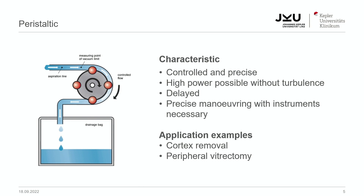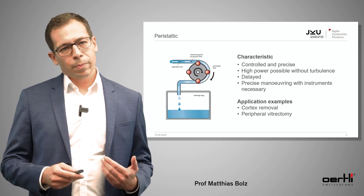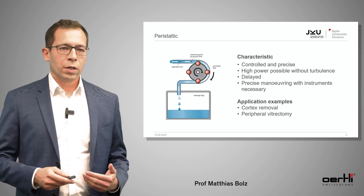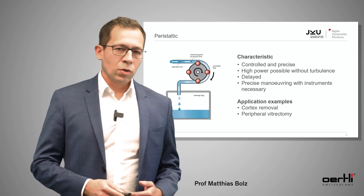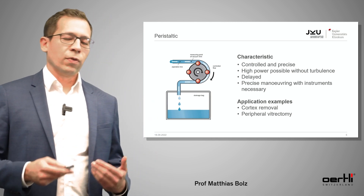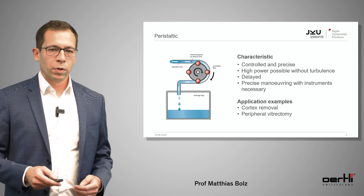The characteristics of the peristaltic pump are that you have a very controlled and precise pump with movements in the anterior chamber, high power without any turbulences, and a kind of delayed reaction — we're talking milliseconds, not seconds. The vacuum has to be built up after you press the pedal. It's very precise, and you always have to move the instruments, moving the phaco tip to the lens and not the other way around. Application examples are cortex removal or peripheral vitrectomy.